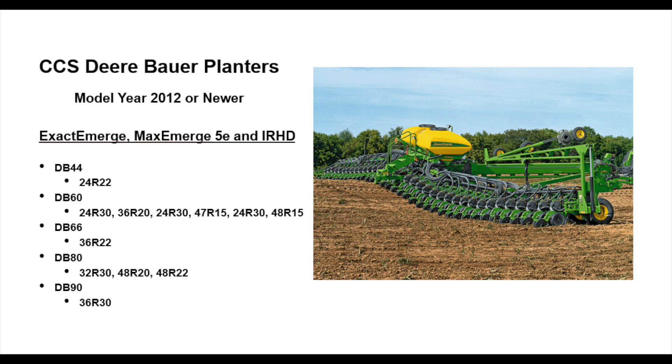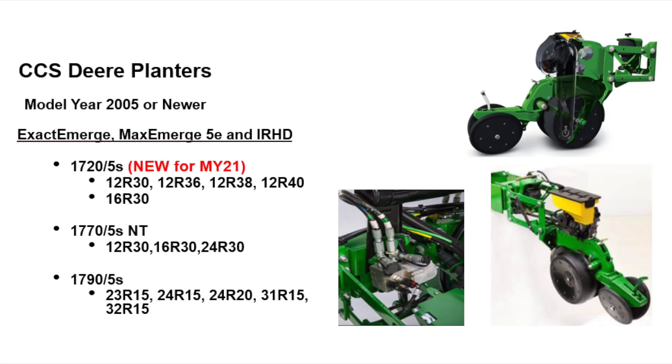For Deere/Bauer planners, these are the models that are retrofittable. For our CCS planners — we certainly have a lot of these in our area — our 1720s, 1770s, and further down south our 1790s. All these back to model year 2005, we can put these kits on. If your planner is not in that list, there is an option to do a custom performance upgrade kit. We would look at your planner and put in a form with Deere. Even if you don't see your planner, it still might be doable, so talk with your local CTS to see your options.